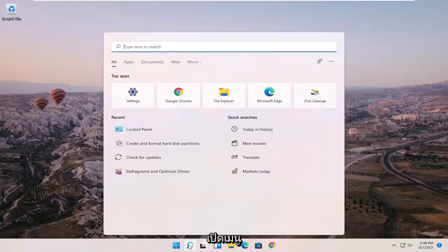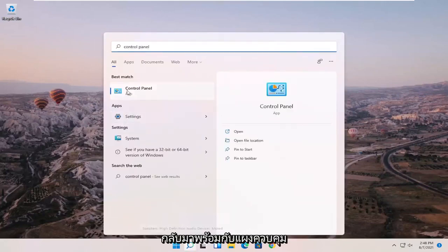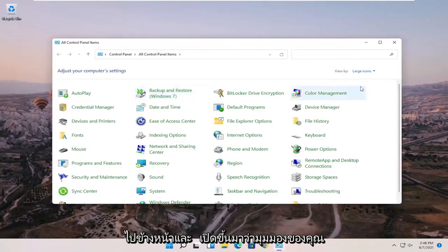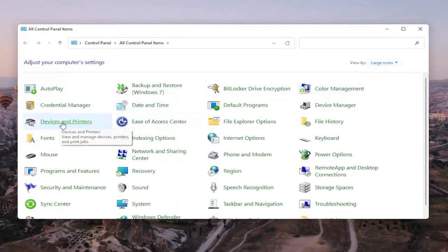We're going to start off by opening up the search menu and searching for Control Panel. Best match should come back with Control Panel — go ahead and open that up. Set your view by in the top right to large icons, and then select Devices and Printers.